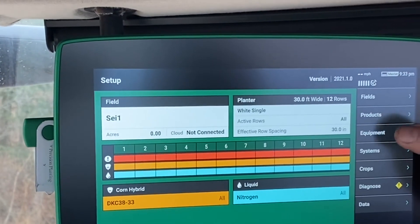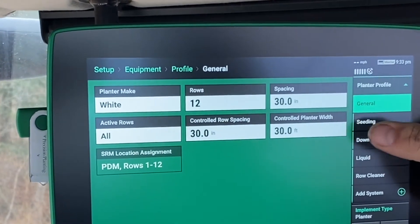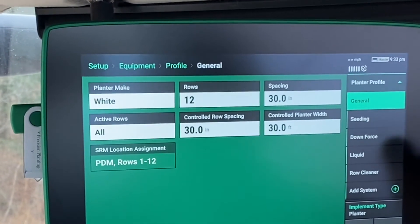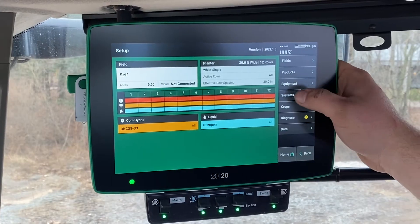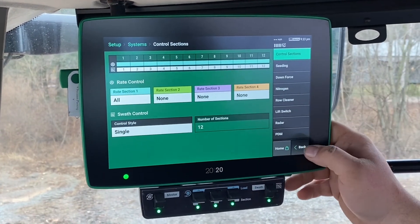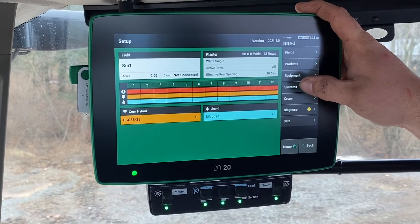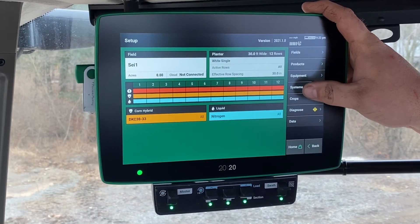Some of the other things on the side here — the Equipment tab is just an overview of all the configurations and all of the items that are on your planter. The Systems tab dives more into how it's getting controlled. A lot of that stuff you won't have to worry about — the technicians with Swiderski will be able to take care of that for you.